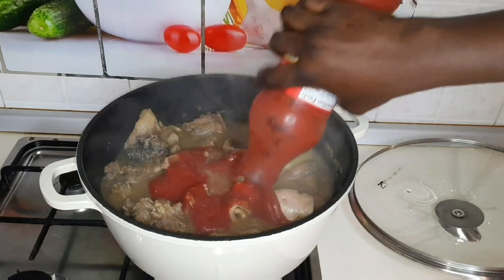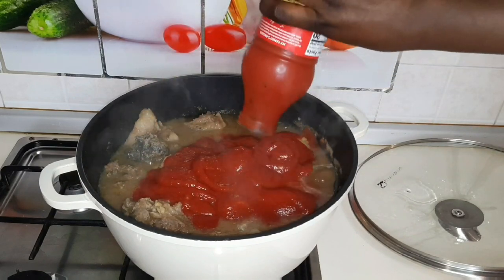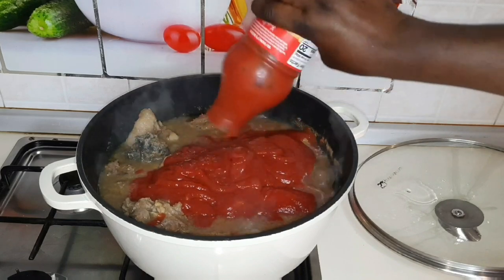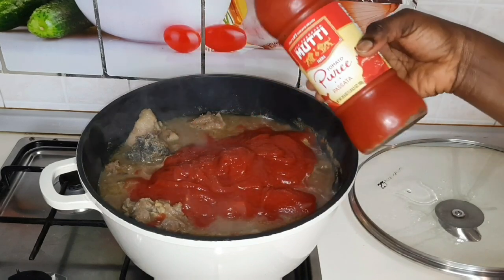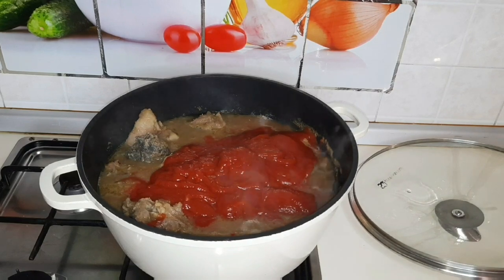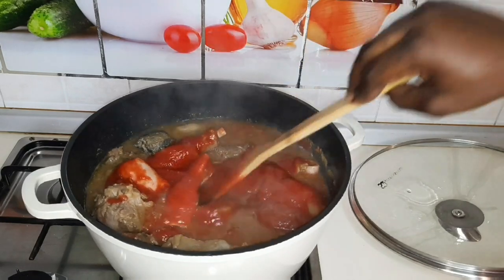I have to then put my tomato. You can use fresh tomato for this soup — you can use any type of tomato, you can use tomato paste, but I prefer to use liquid tomato. I'll give it some additional stir, then cover it. The soup is almost done, just relax.